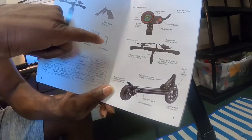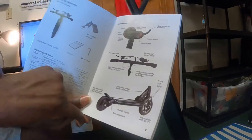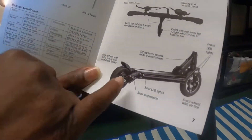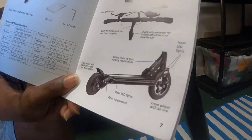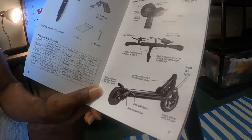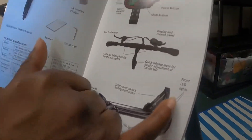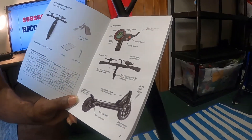It shows your throttle, your power button, your modes. It also goes over your handlebar and what's on it. This is highly important because sometimes people don't even know they have rear lights on their scooter. Scooters a little above entry level normally come with rear LED lights and also front LED lights.